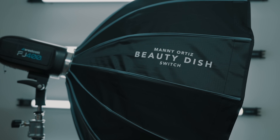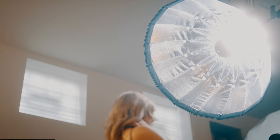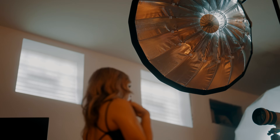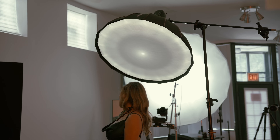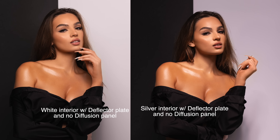In portrait photography, there is a reason why a beauty dish is so desirable. Do you see that deflector plate that's directly in front of the flashbulb? It serves two purposes: it reflects the light back in and out of the sides of the dish, giving you a more focused and unique sculpting light quality. And number two, it removes that hotspot that you would normally get in the middle of a traditional modifier. It carves out the model's facial features, but it can also be unforgiving if someone doesn't have great skin. That's why my beauty dish is offered in a white and silver interior.